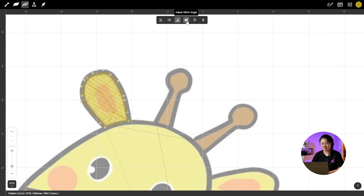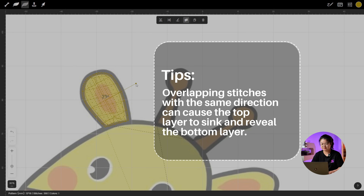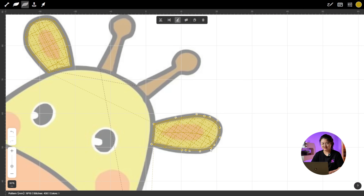Click Adjustment Stitch Angle to modify the stitch direction. Be sure to set a stitch angle that differs from the underlying layer to avoid alignment issues and ensure better coverage. Repeat the same steps for the other ear.